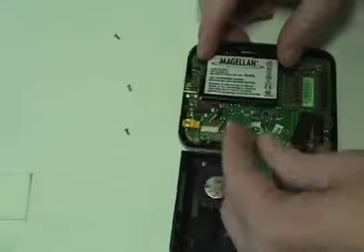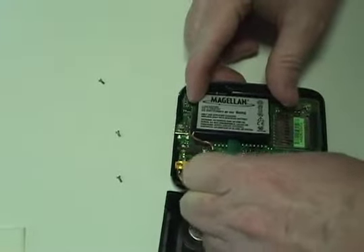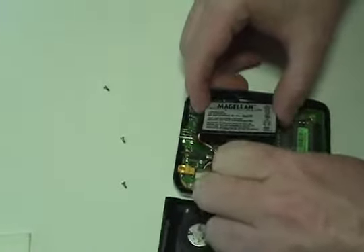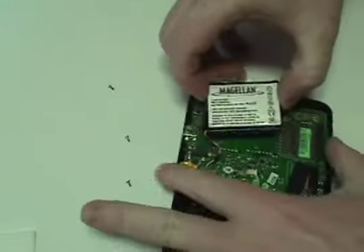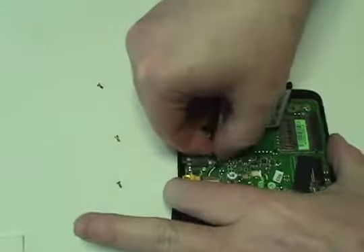Gently remove the original battery. Disconnect the original battery.